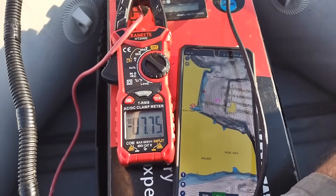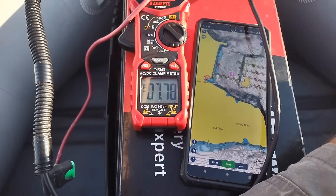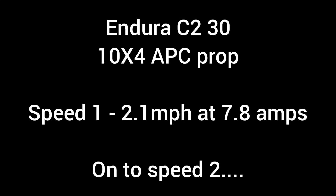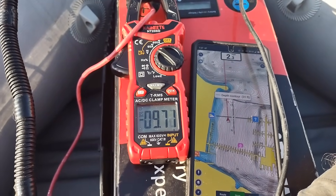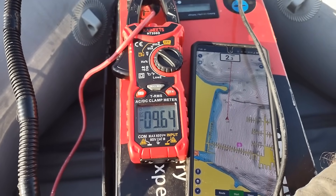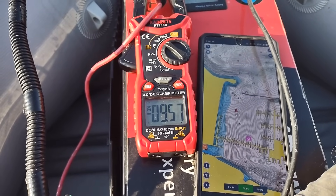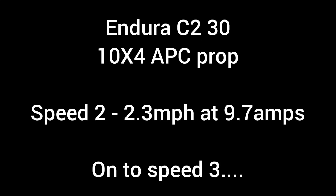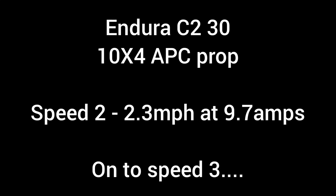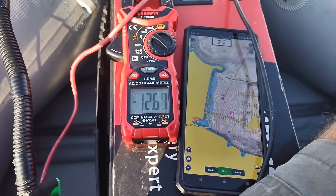Wow, speed one: 2.1 miles per hour already — we've gained quite a bit of speed at around the same amps. Speed two: 2.3 miles per hour at 9.7 amps. Speed three: 2.9 miles per hour at 12.6 amps.